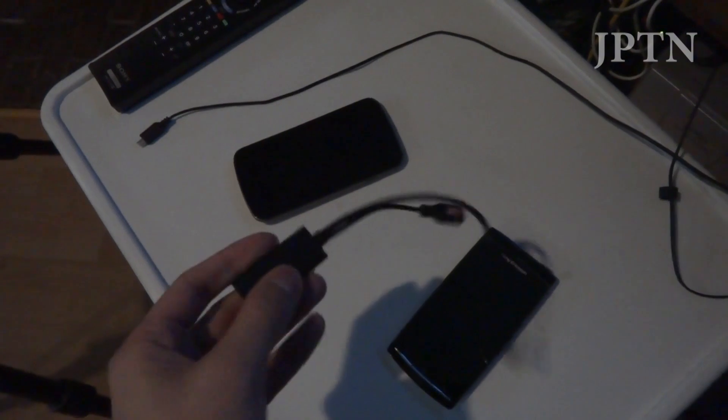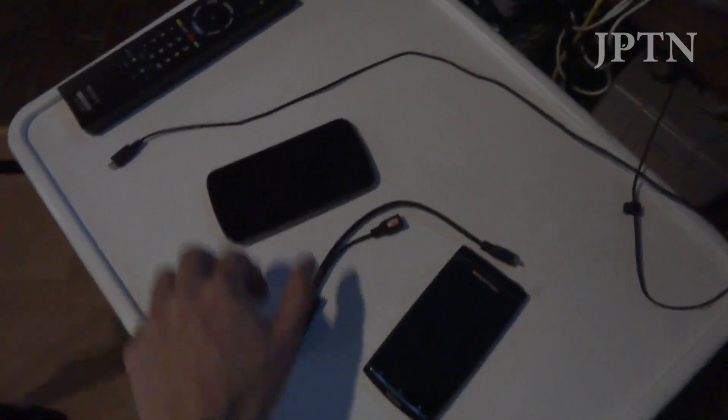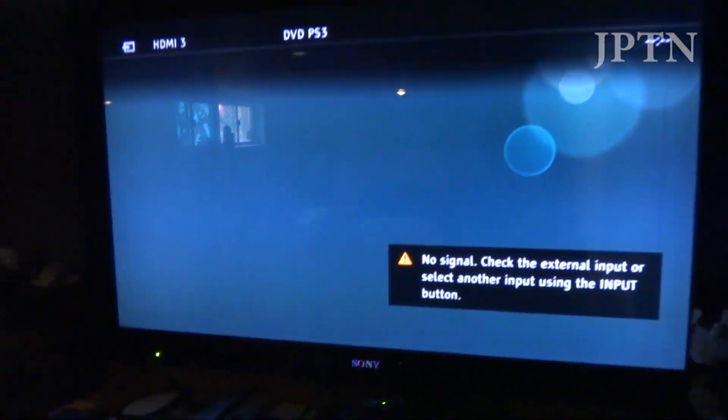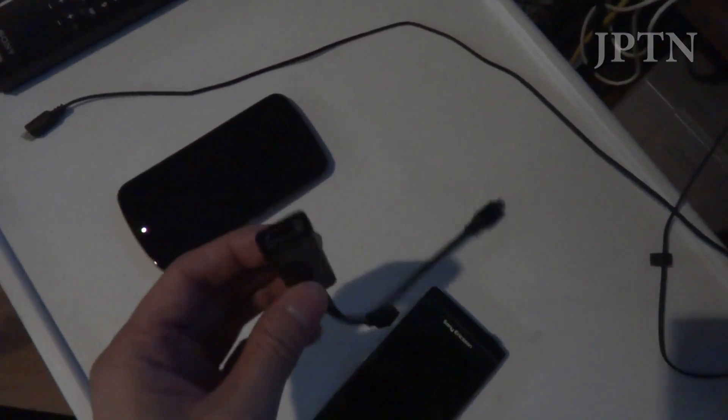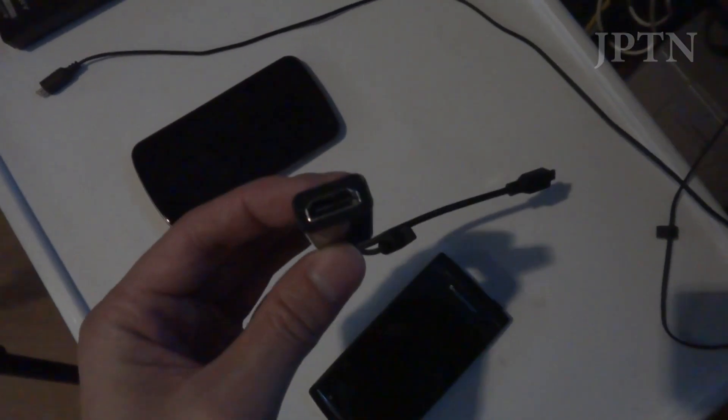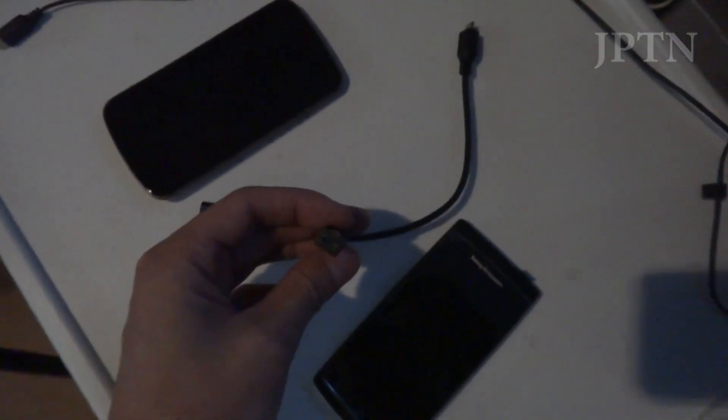Some people have messaged me and asked what an MHL connector is, so this is just a simple and short explanation. An MHL connector is an adapter that allows you to plug your smartphone or tablet into a display like a TV or monitor. On one end you've got the regular micro USB cable, on the other you've got a full-size HDMI port, and there's also a female micro USB for power.